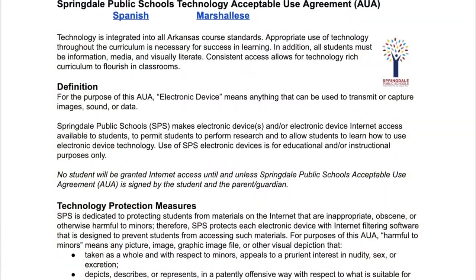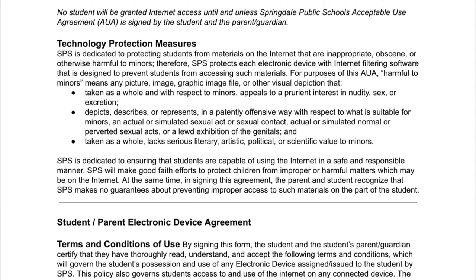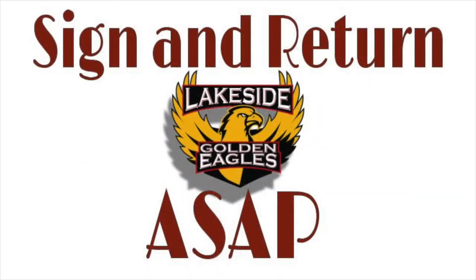For those who don't do the online AUA, paper forms will be handed out on the first day of class for students to take home to be signed. Remember, you won't be assigned a Chromebook until the AUA is signed and returned.